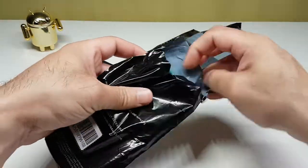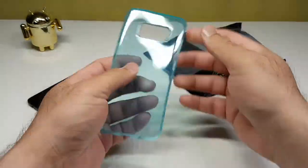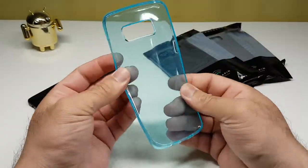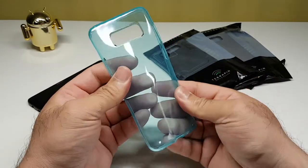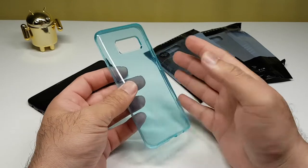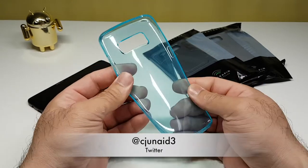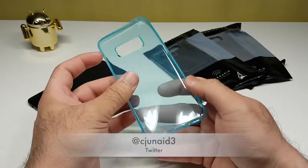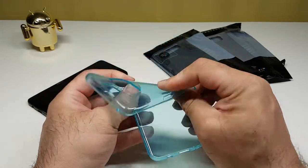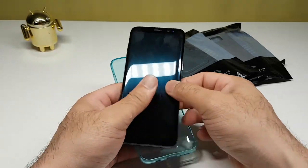Pretty simple and straightforward packaging. This is blue in color — transparent blue. Normally I'm used to seeing gel cases that are clear or different colors, but this is the first time I've seen a transparent blue color for the Samsung Galaxy S8. TPU gel material — one of my favorite types of cases — so let's bring the Samsung Galaxy S8 and put it in the case.